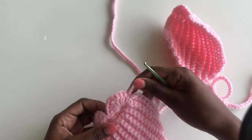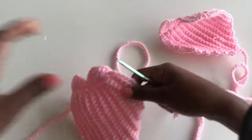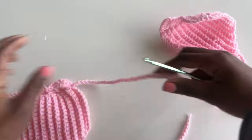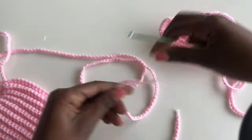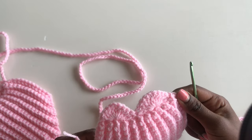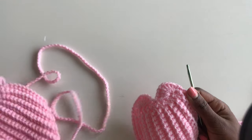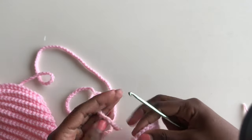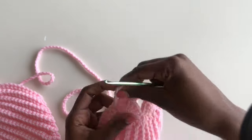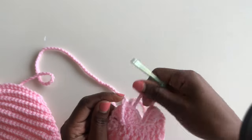Once you're done with this side, join the other bra cup — the design is adjustable. You can pull it together or pull it apart depending on how much coverage you want. Join the other side the same way, just passing the chain in and out like this.